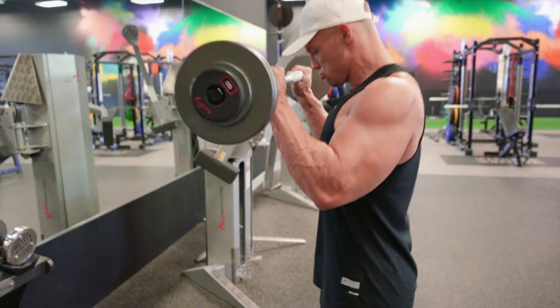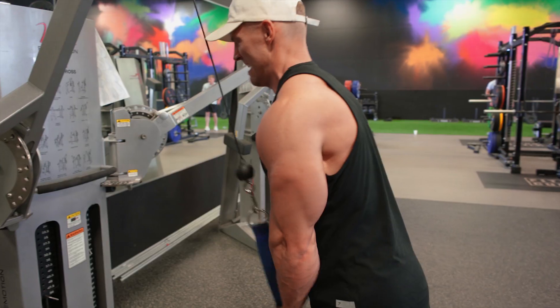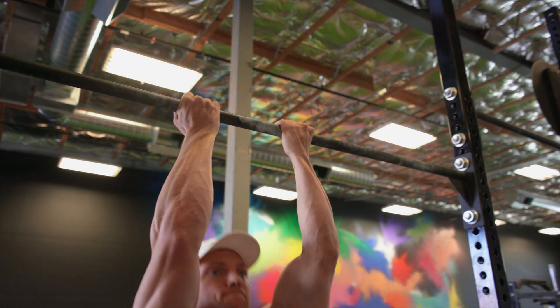The second arm training principle I want to talk about is all about the pump. I'm talking 15 to 20 reps, and what we're trying to do is just force as much blood into the muscle. We're not going to failure — that's the key on this.